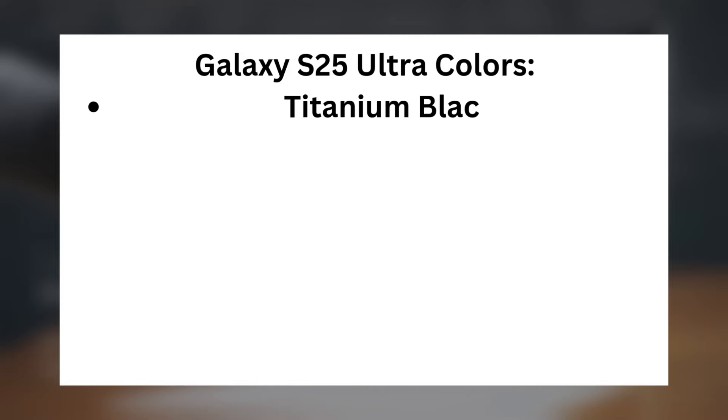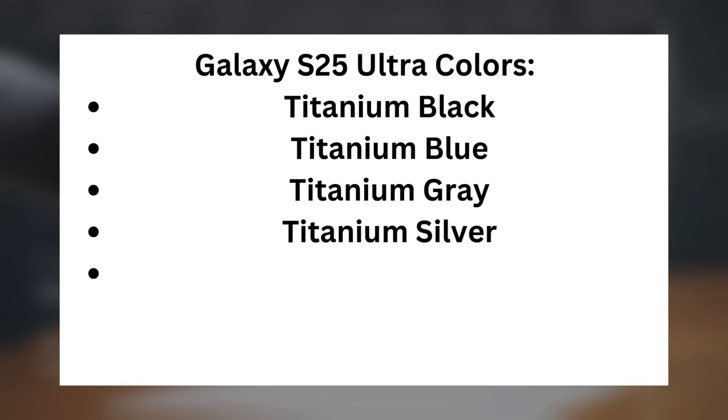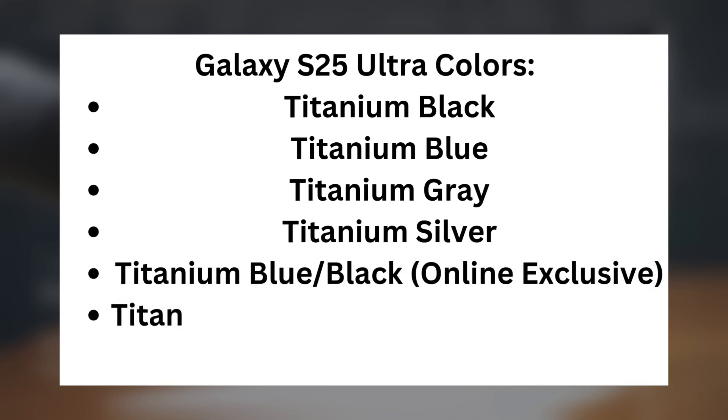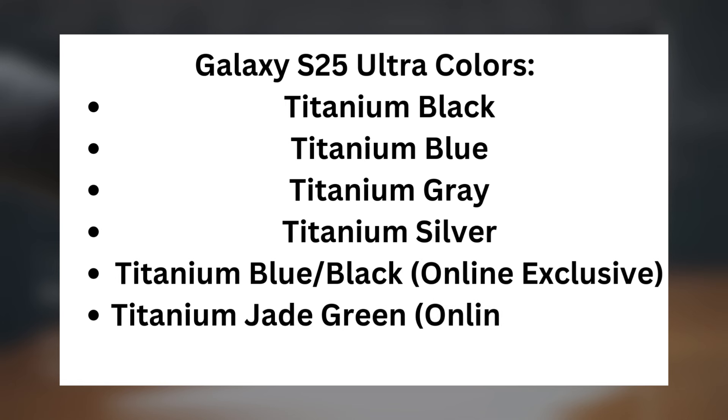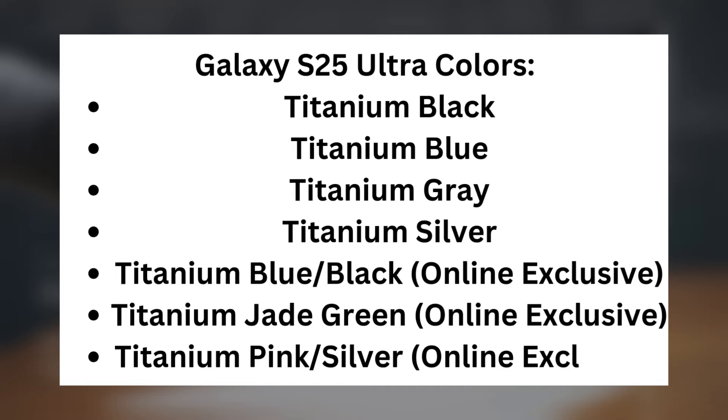Galaxy S25 Ultra colors: titanium black, titanium blue, titanium gray, titanium silver — plus three online-exclusive options: titanium blue/black, titanium jade green, and titanium pink/silver.